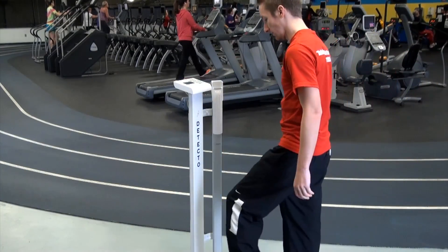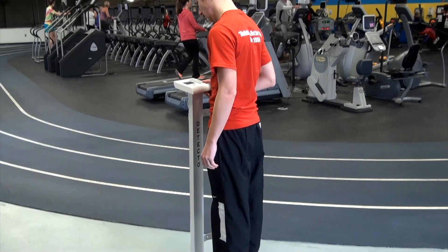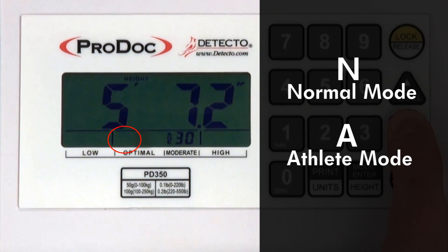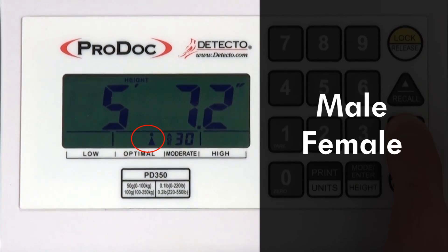Using the body fat analysis function of the PD350 is easy and very customizable. There are several parameters to select from to better suit the body type being weighed. Normal or athlete modes selects whether the person's body type is normal or athletic, and is important since the scale's bioelectrical impedance could overestimate the percentage of body fat in adult elite athletes. Male or female is equally important as the optimal percentage of body fat varies according to gender.